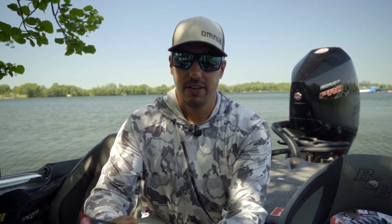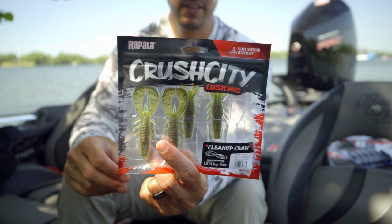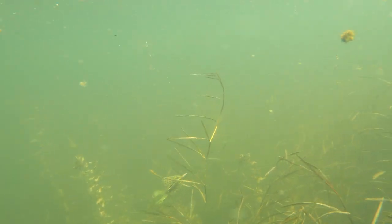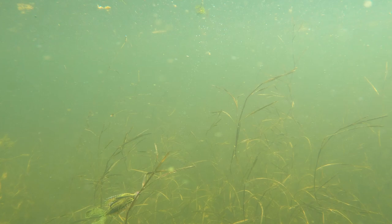Hey everyone, Bob Downey here talking about the new Cleanup Craw from the Rapala line of plastics, the Crush City Customs. I've been using the Cleanup Craw a lot this year on a swim jig, I've been flipping this bait, and I've even been throwing it on the back of a buzz bait.